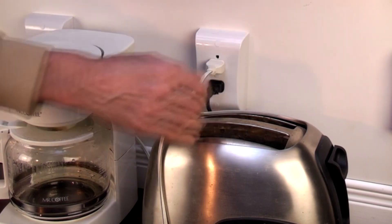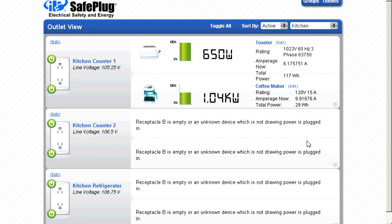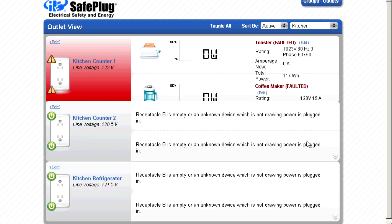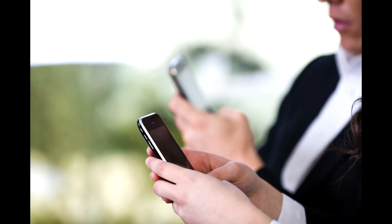To illustrate the point, we plug in both a coffee maker and a toaster in the same outlet on the same circuit. Together, they draw too much current. Within a few seconds, SafePlug trips, disconnects power, and flashes red lights to identify the specific problem. It also radios the problem to the software, so that a user can see it on the in-home display or on a cell phone.